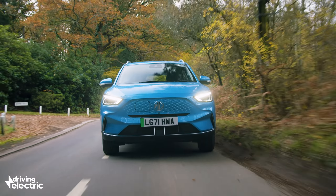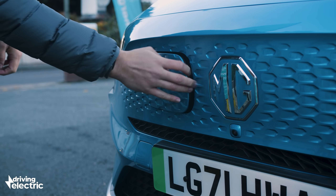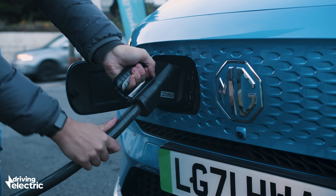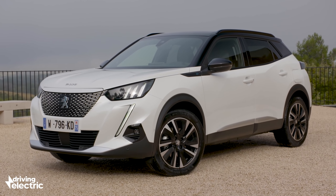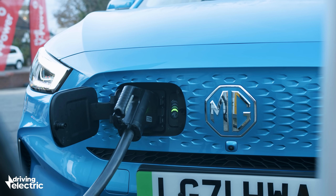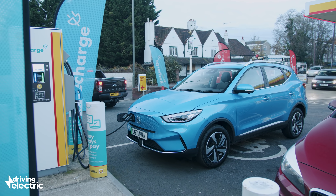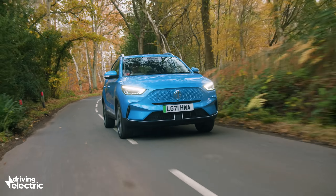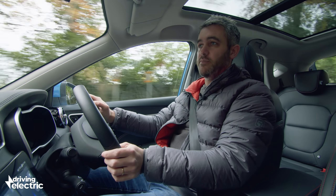Another area where the MG is a little shy of being truly competitive is when it comes to charging. If you're only going to top up at home using a 7kW wallbox, then it can mix it with the big boys. But if most of your top-ups are from public rapid chargers, then the MG's 76kW maximum can't match the likes of the Peugeot E2008 or a Volkswagen ID.3. Still, if you're feeling patient and hook up the ZS to an appropriate charger, you can juice the batteries from 10 to 80 percent in 42 minutes, providing a real-world range of around 200 miles.